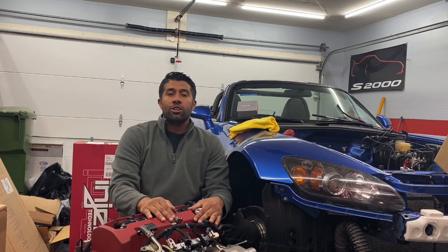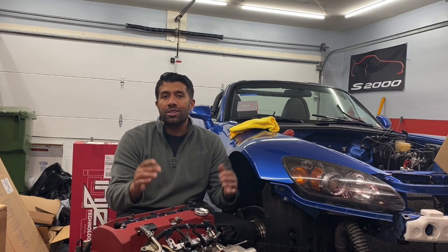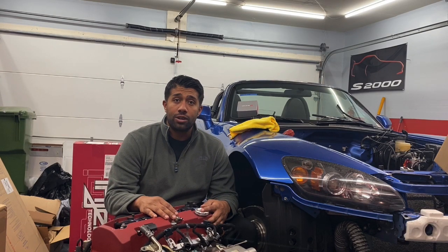Those injectors use a different clip setup than the OEM S2000. So I've got to cut these off and put some OEM S2000 or OEM Honda connectors. They're pretty universal, so I'll get those cheap, brand new — not a big deal. Cut it up, redo the tape, get it back on the car, and that's it.